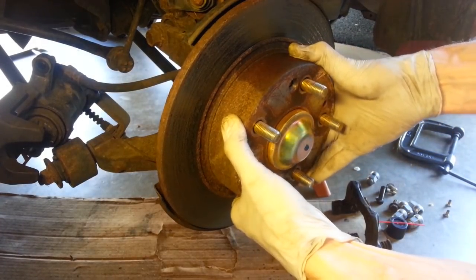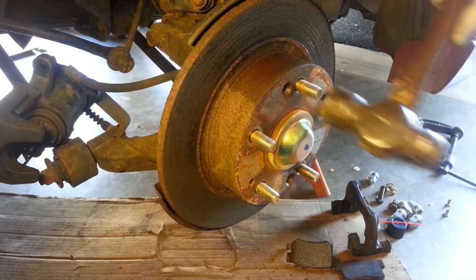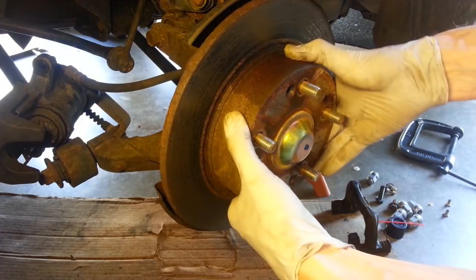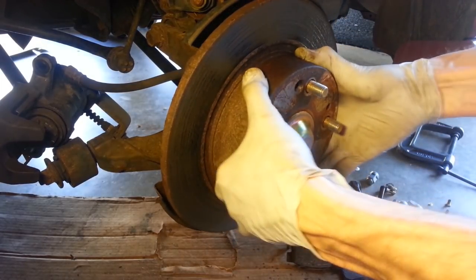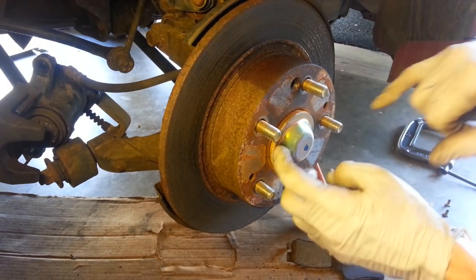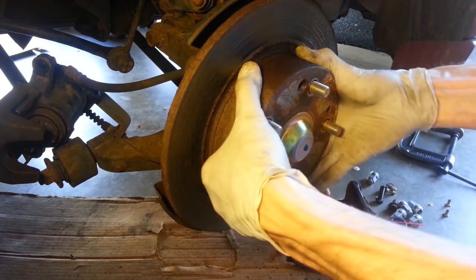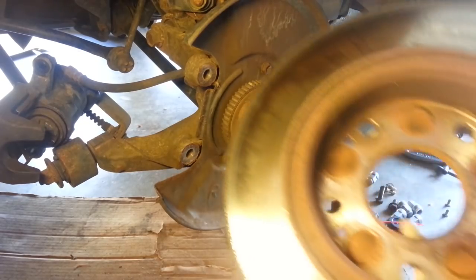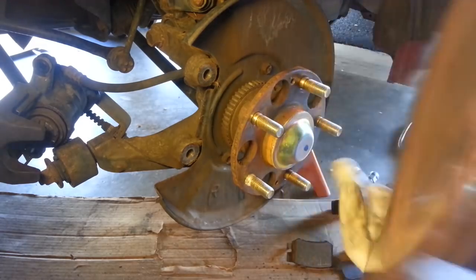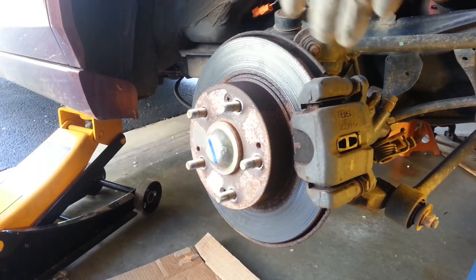Let's see if this will come off. What's happening here is I think it's getting hung up on this little ring of rust around the hub — I just need to persuade it. There we go. This side is much nicer; this other side is pretty sad.